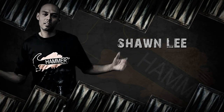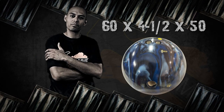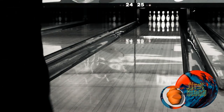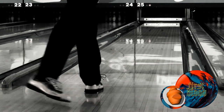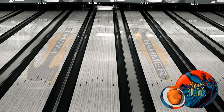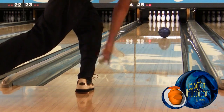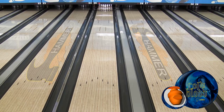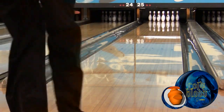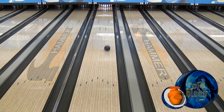Now we've got Shawn Lee from Denver, Colorado on the lanes. Shawn saw a devastating angular move with the First Blood and couldn't wait to try out our new piece. With Cold Blood, Shawn saw that same angularity with more control at the break point. Cold Blood's coarser finish gives Shawn the control to move from left to right and get strong but controllable ball motion.